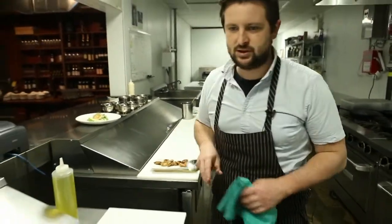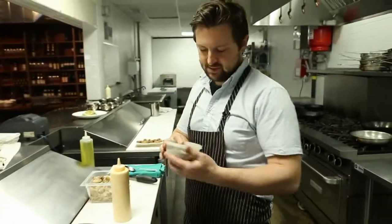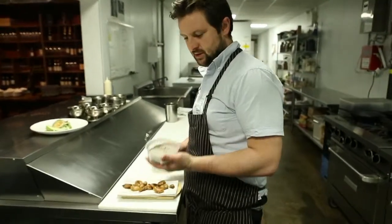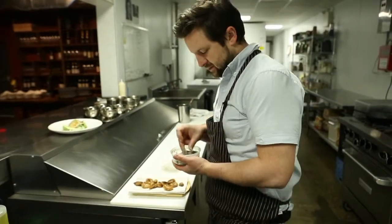When we're finishing the tails, we have this burnt grapefruit salt. We just take the peel of grapefruit and torch it until it goes black, and just mix it with some salt.